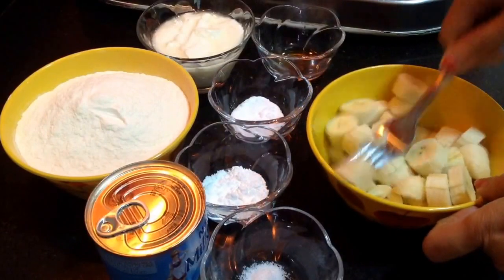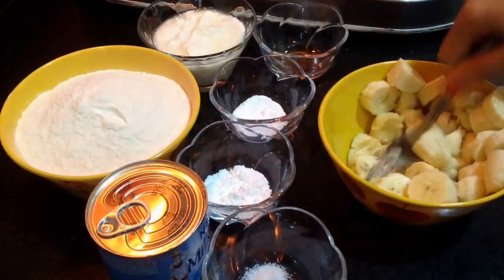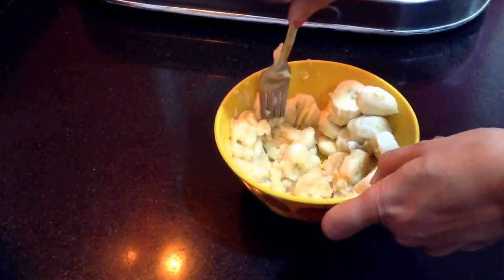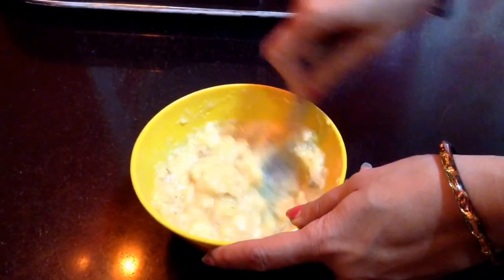Now I'll start with mashing up the bananas. With the help of a fork, just roughly mash them up until the banana is mashed up nicely.